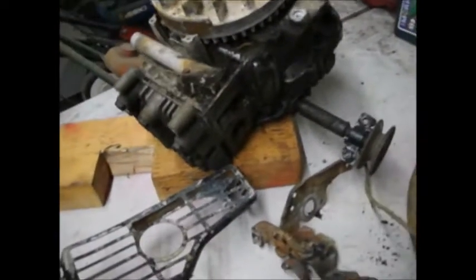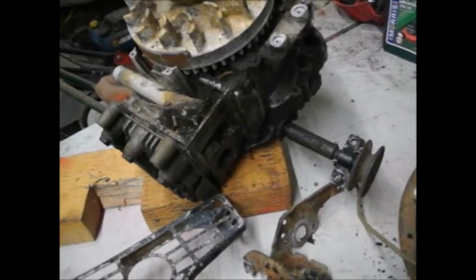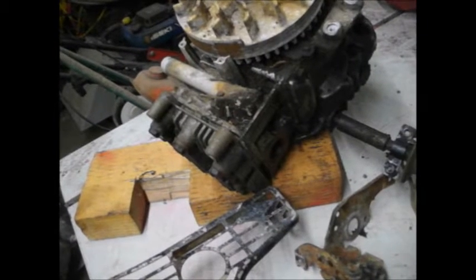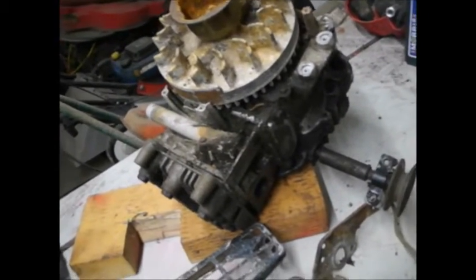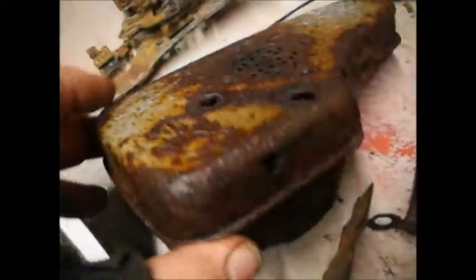The engine turns over freely — there's no spark plug in it at the moment but it feels like there's compression. The crankshaft turns freely in both directions. I'm going to take the head off and replace the gasket anyway, and I should probably end up stripping the whole engine down just to check there's nothing untoward inside. The exhaust has also rotted through.